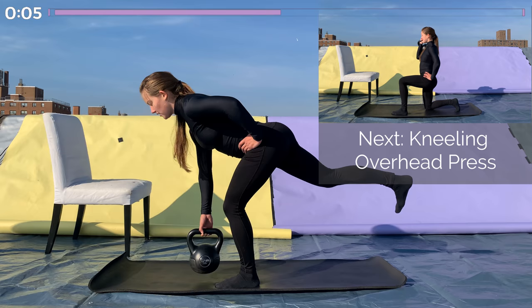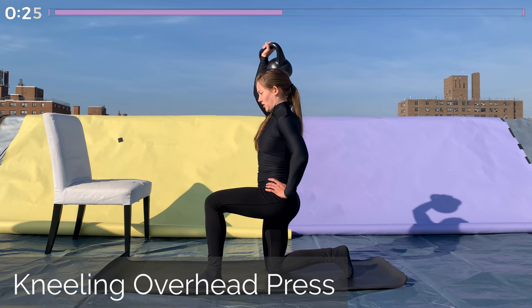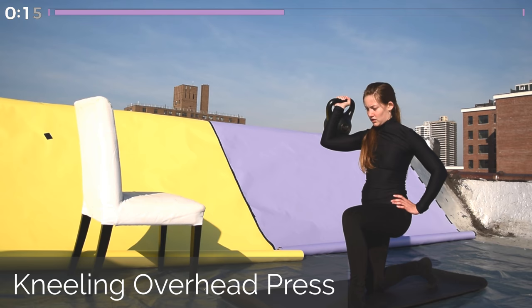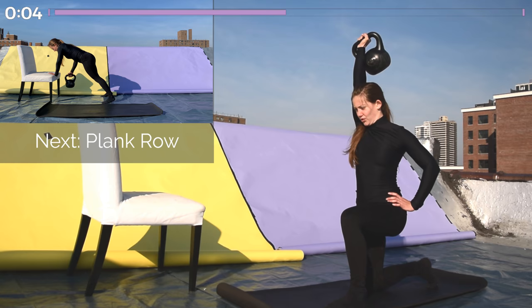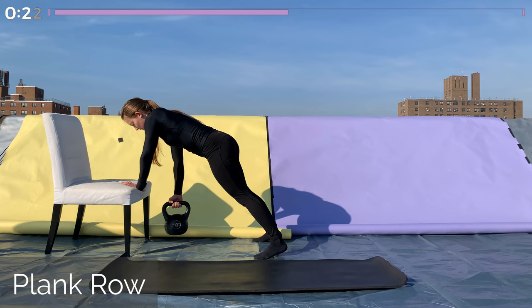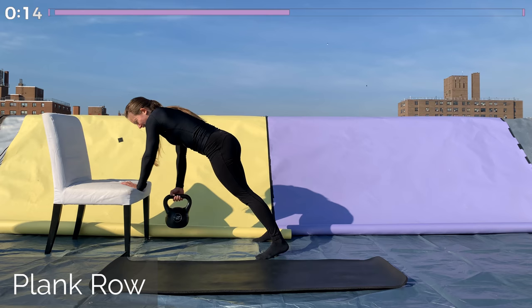Great job — coming into our second side of the kneeling overhead press. Coming down to one knee, tucking the tailbone, squeezing those glutes, tucking the ribcage, squeezing those abs, keeping your upper body in one nice straight line. From this upright position, start with your hand at eye level with the kettlebell resting on your upper arm, and then push it all the way overhead so that your arm makes contact with the side of your face. Bring it back down to the starting position — up and down like this for 30 seconds. Coming into a plank row on the other side, using that elevated surface. Get into a nice plank position on one hand while the other hand rows up and down — elbow to the sky, kettlebell all the way up to the ribcage, and then all the way back down until the elbow is fully extended. Keep the shoulders square and the hips tucked. We're here for 30 seconds.